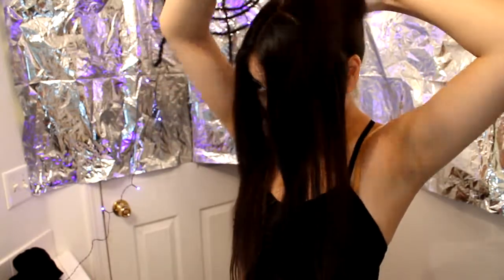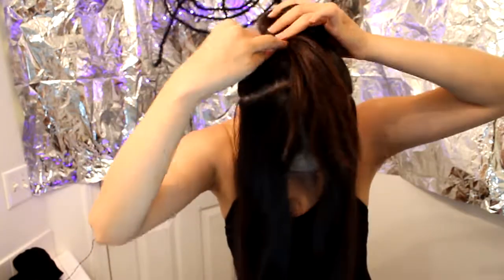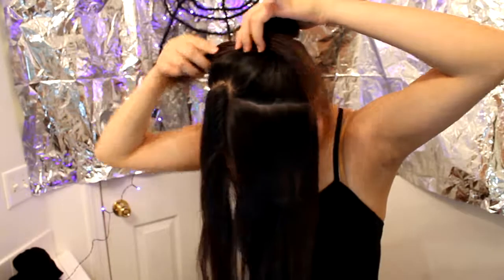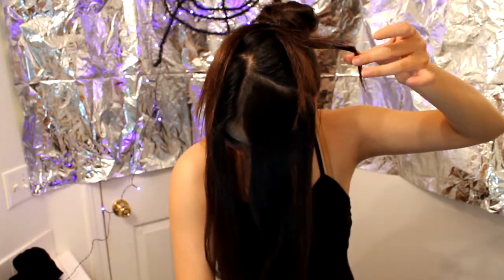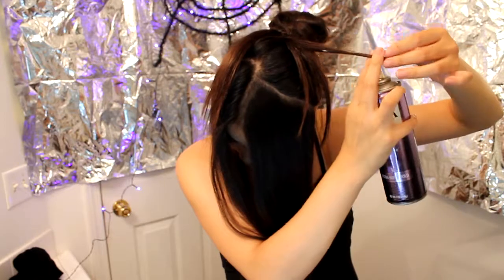Make sure your ponytail is tight and just wrap your hair into a bun. When you have about this much left over, pin your bun up. Then you're going to take this extra, split it in half, put a pin right here down the middle, and then take your hairspray and basically annihilate the tips of your hair so that they stick up like this — so they look like creepy spider legs or crusty chunks of hair.